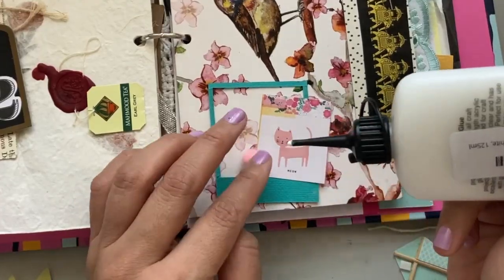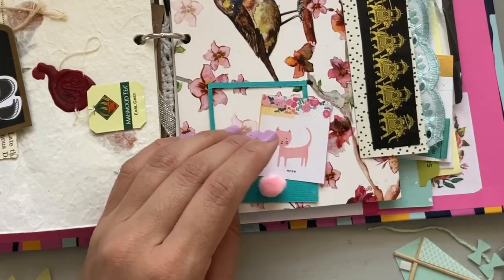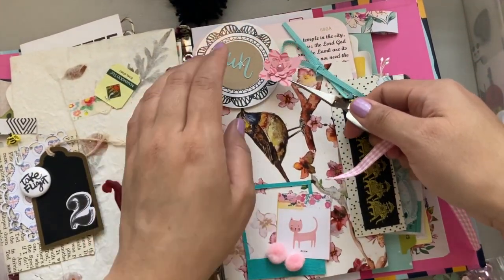Also, don't limit yourself to just adding papers in here. You can get really creative and add fabric, ribbons, twine, acrylic embellishments, sequins, pom-poms, even bells.